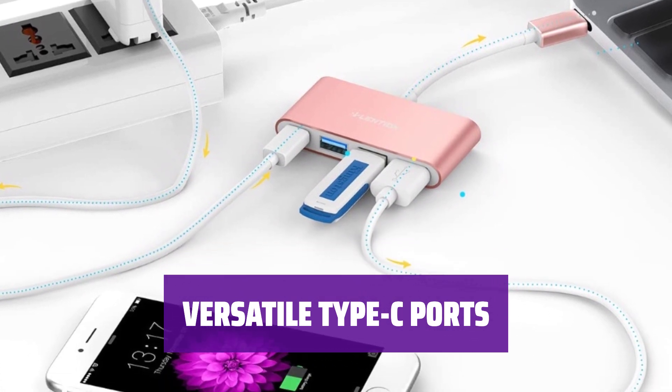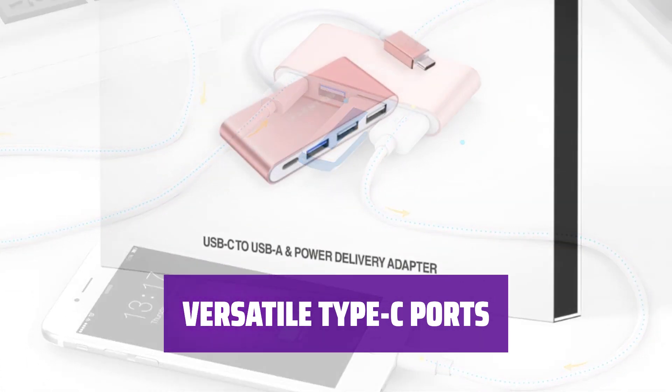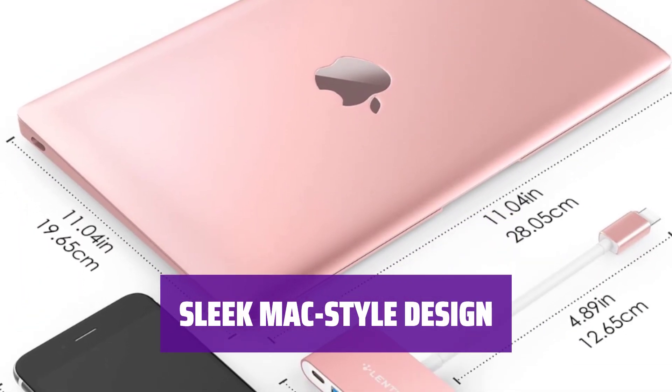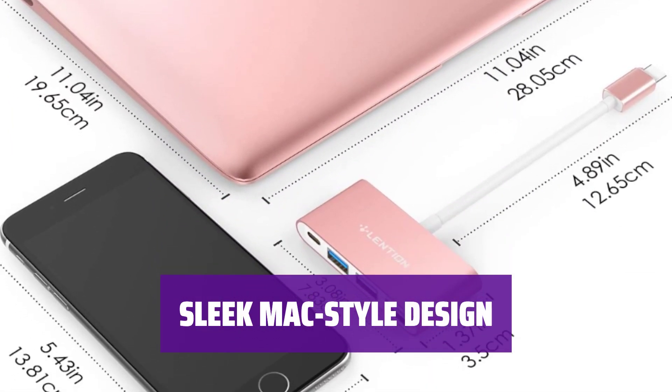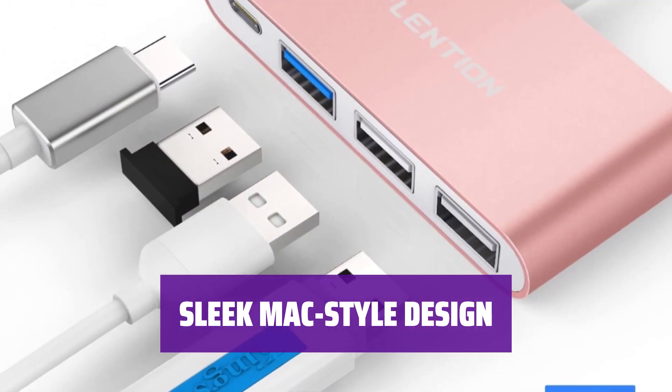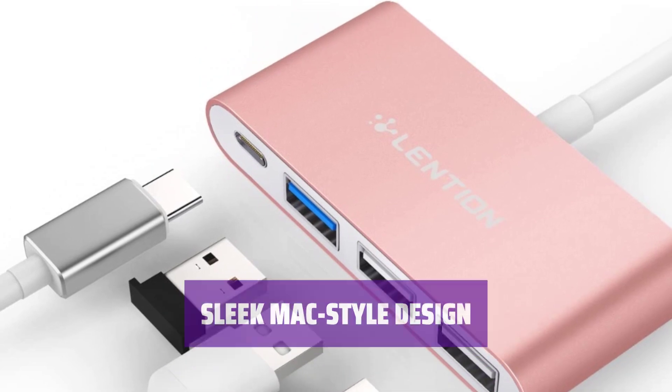Enjoy data transfer and charging capabilities with the latest devices like MacBook Pro, MacBook Air, Surface Pro, Chromebook, and more. Featuring a stylish aluminum exterior with EMI protection, the USB Hub 4-in-1 is designed to complement your devices while delivering top-notch performance.